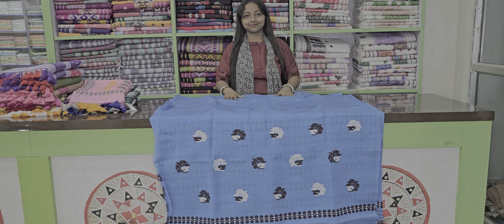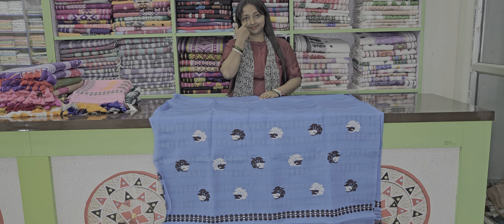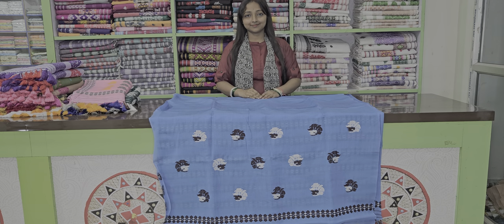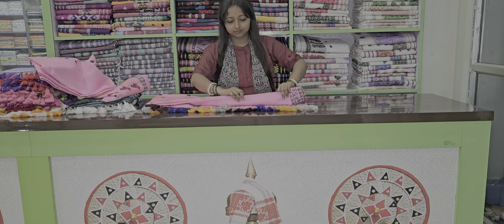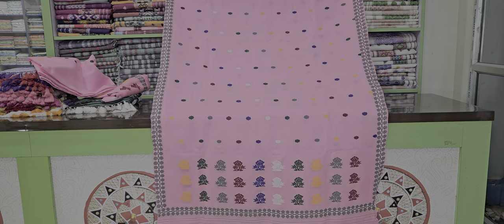There is a lot of gold on the side. These products are now available to us. The next one we have to see is a pink color. Here we are ready to get a lot of gold.